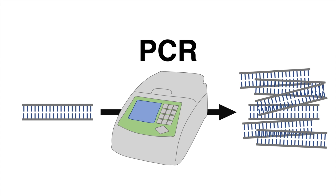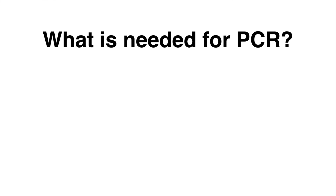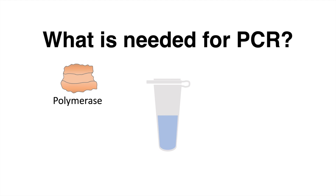PCR or polymerase chain reaction is a technique to generate billions of copies of a DNA region of interest, requiring very little amount of genetic material. The PCR mix consists of a buffer, the heat stable polymerase, and the DNA material.